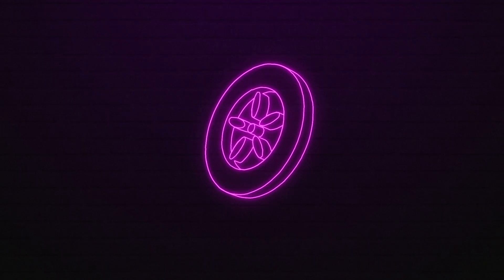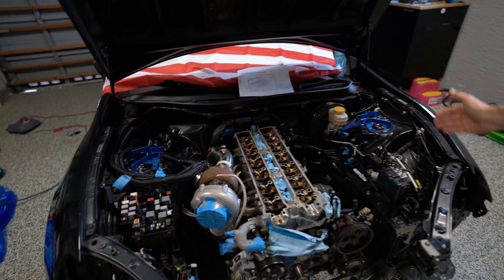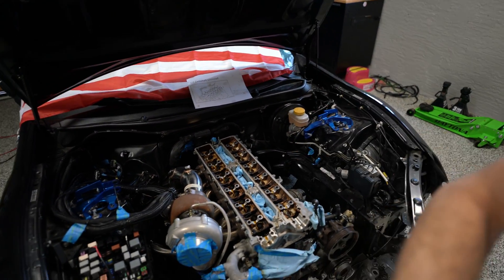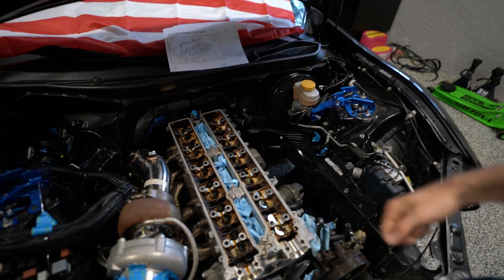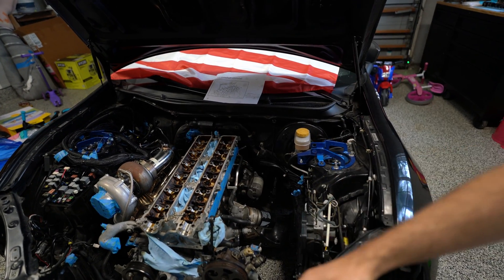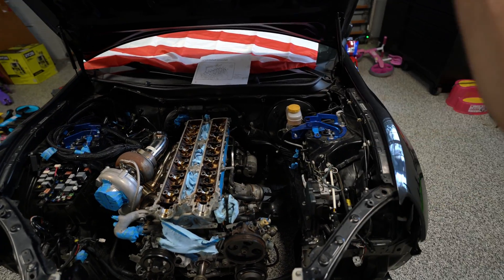Welcome to MinkMood and another episode of the 2JZ FRS Swap. Today we are going to tackle something I've been neglecting for a very long time: changing the famous valve stem seals. If you missed the prior episode, we removed the cams and everything attached to the front of the engine, so we have proper access to the buckets.